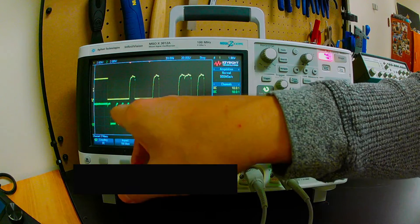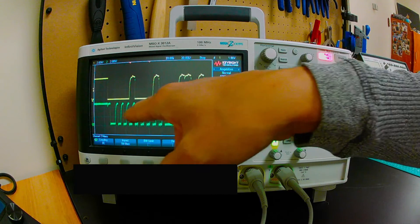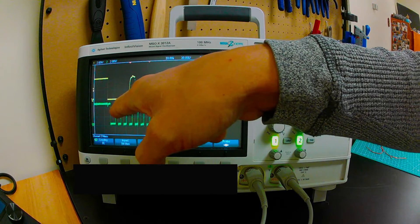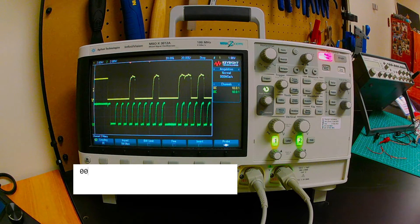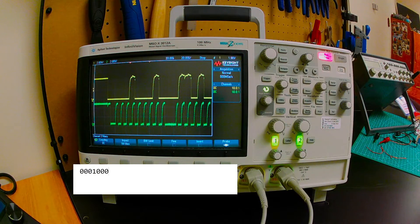Now let's dissect this signal — a really useful skill. With I2C, we look at the data when the clock is high, and the data changes on falling clock edges. Reading the bits I see: 0, 0, 0, 1, then 0, 0, 0, 0, 0, 0, 0, with the last bit being the acknowledge. The first seven bits of this byte are our device address, and the 8th bit is the read/write bit.